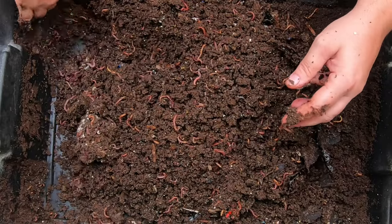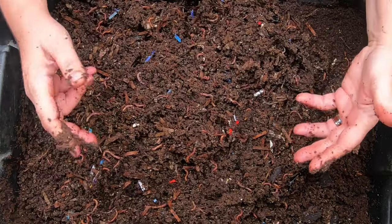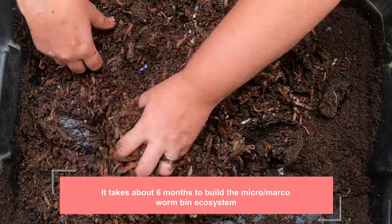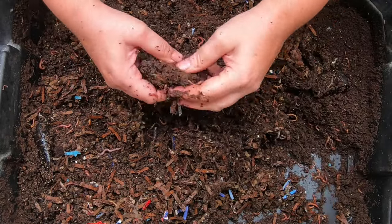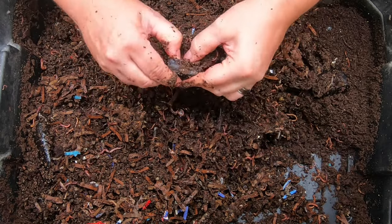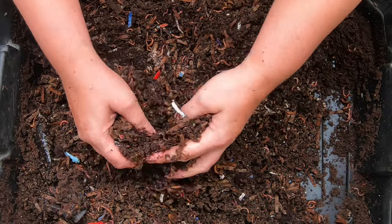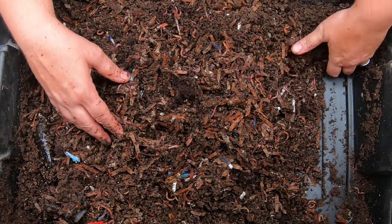Another thing that causes worms to crawl is if you have a very new bin — younger than six months old. Under six months, the environment of the bin is just not established, so it might not feel home-like for the worms and they might seek other places. But once you get your bin to a nice equilibrium where the microbes and moisture feel good to them, they don't really tend to crawl too much.